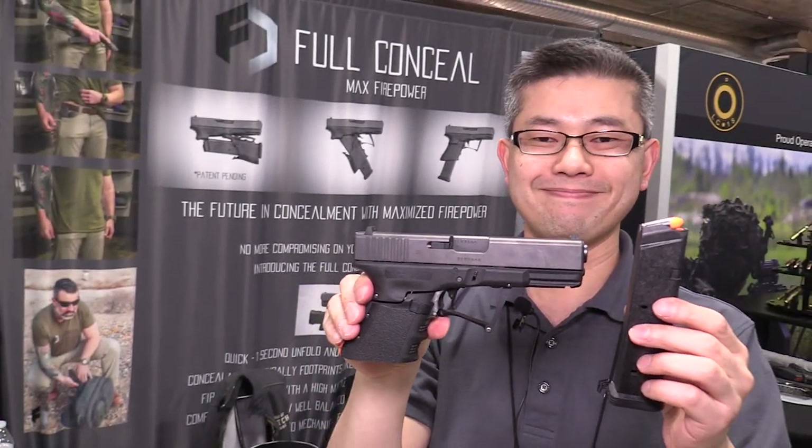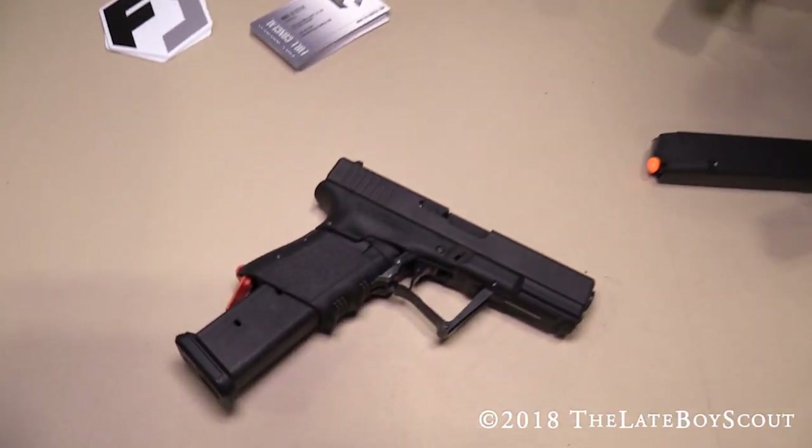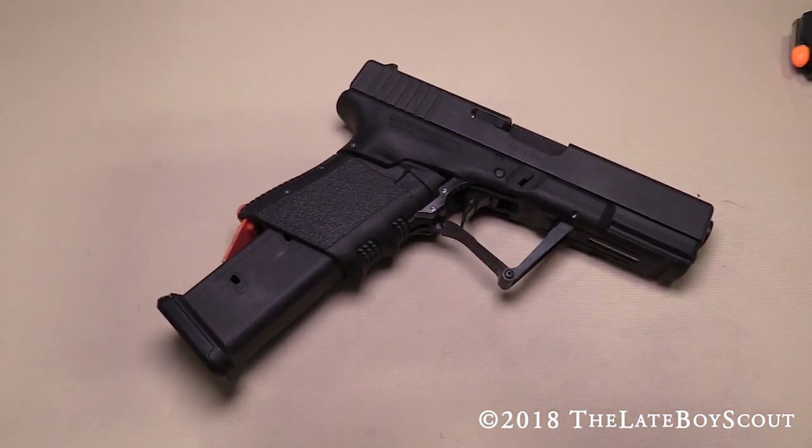Dude, that's pretty nuts. Awesome. Thanks for the demonstration. I love that — that was really cool. Once again, we're at Full Conceal, SHOT Show 2018. Thanks for watching.